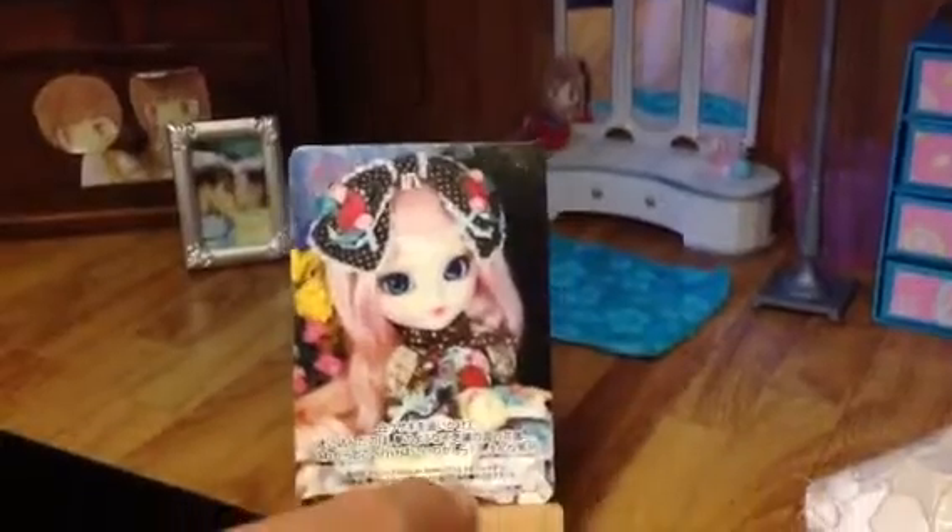And over here is Juvia's card, which is on a little wooden easel. So cute.